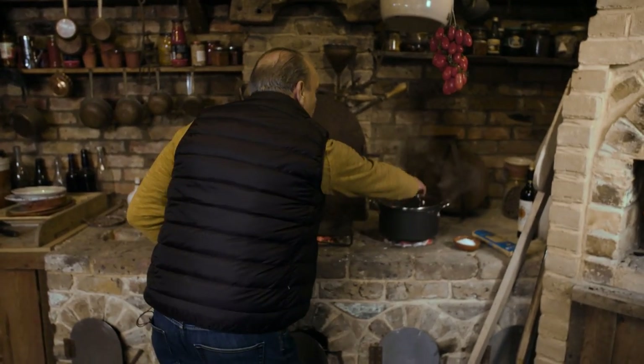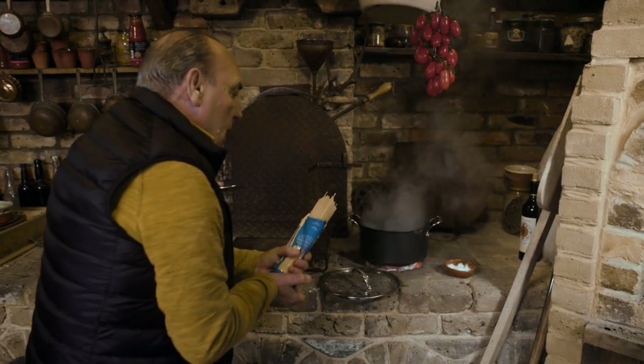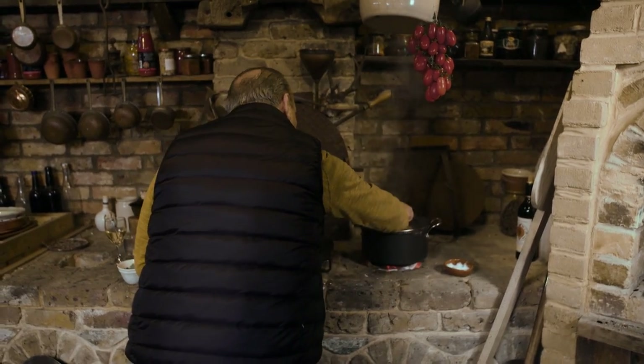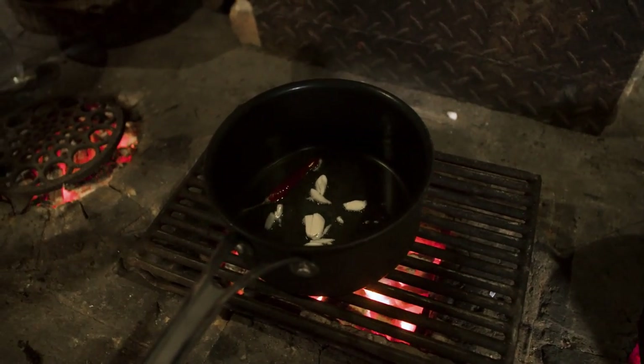First of all I'm going to put some salt in the water and lovely linguine straight in. Beautiful. Let's cover it for a minute and at the same time let the garlic and the chilli cook a little bit.